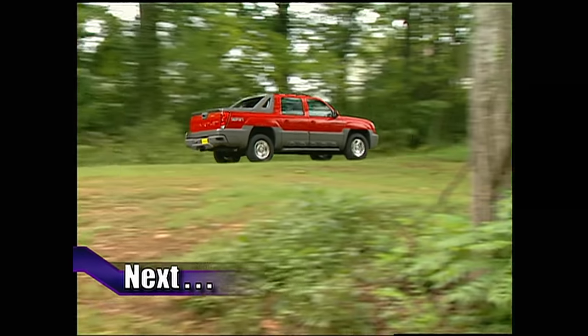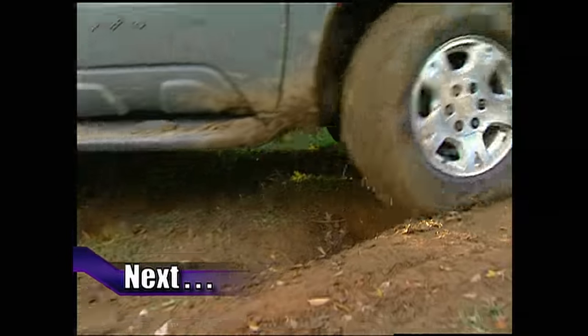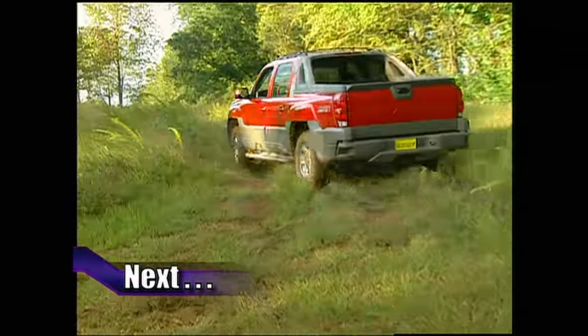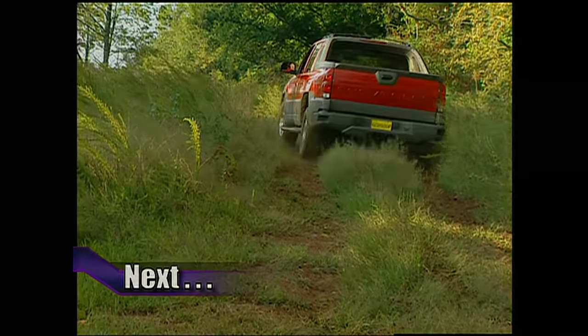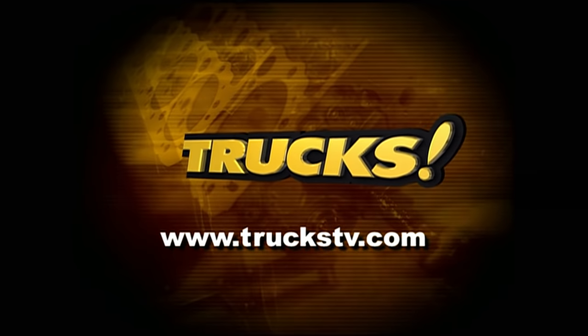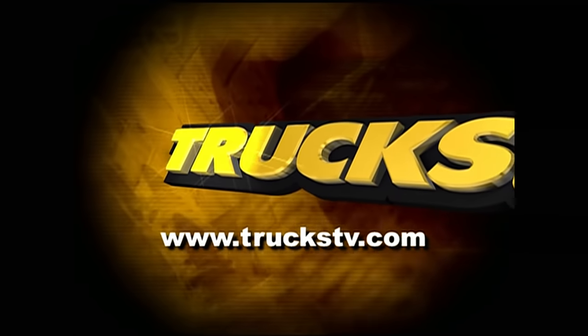It's a truck. It's an SUV. No, it's Chevy's all-new Avalanche, and we'll take it out for a spin when we come back. Just can't get enough of Trucks? Check us out online at TrucksTV.com.